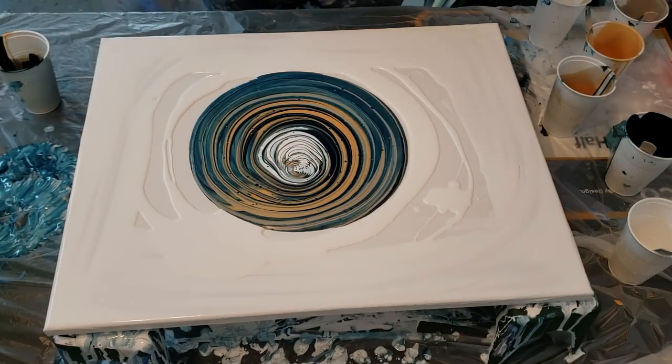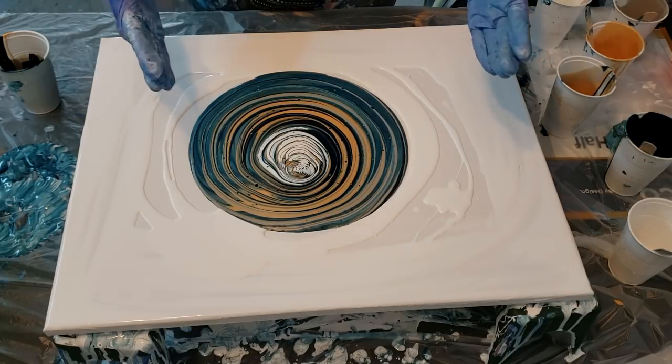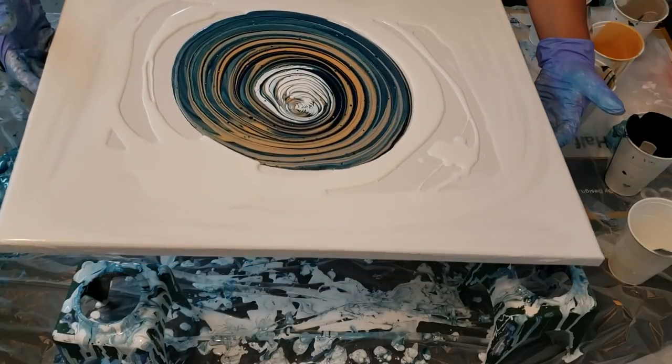This ring pour is really pretty the way it is. I wish we could just pour things out and just leave them — but you can't.